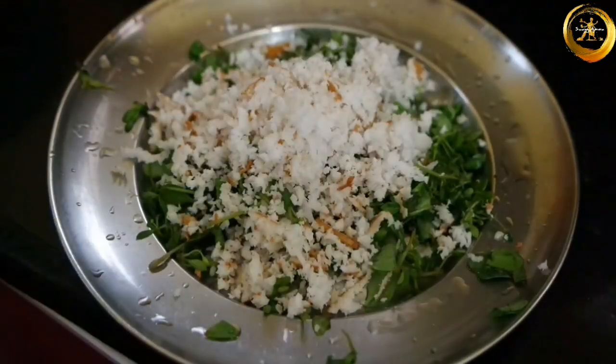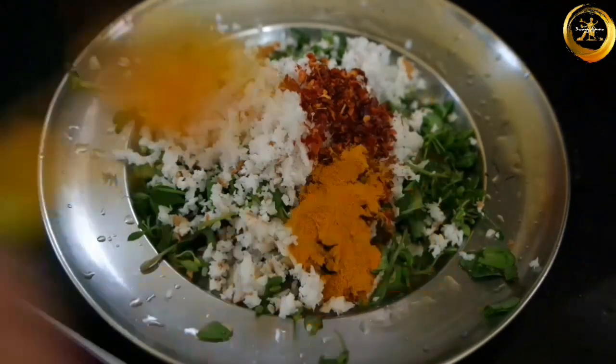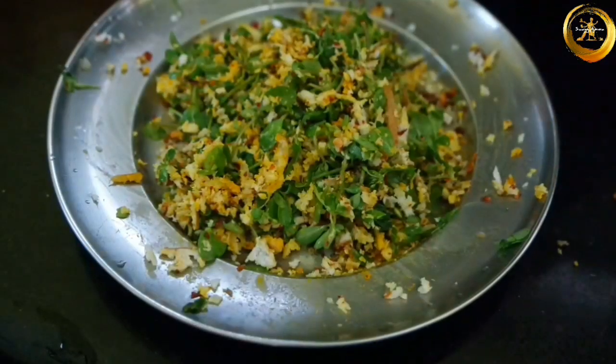Next, add half cup of freshly grated coconut, one teaspoon of coarse red chilli powder, and one fourth teaspoon of turmeric powder. Mix this well using your hands and set this aside for about 10 to 15 minutes.